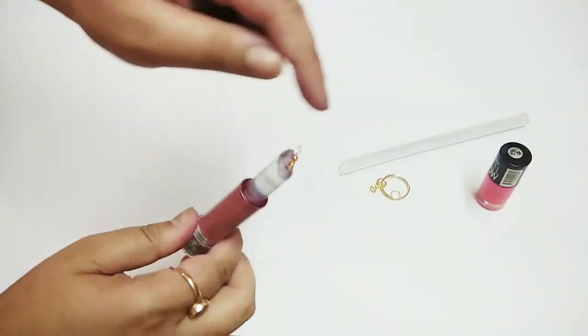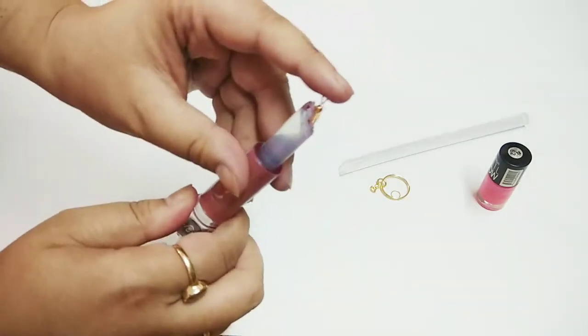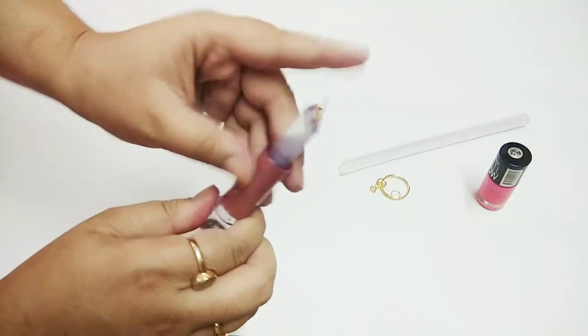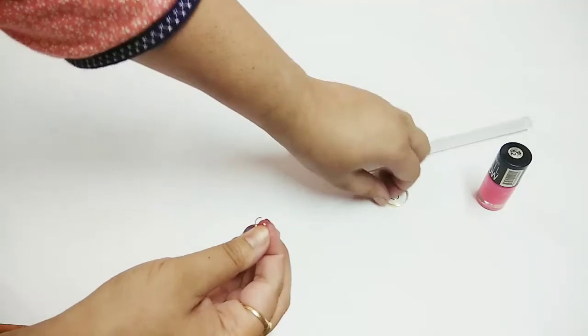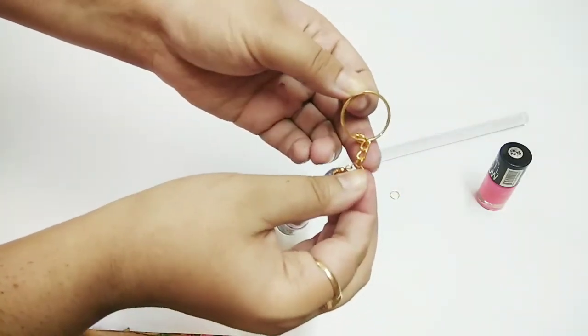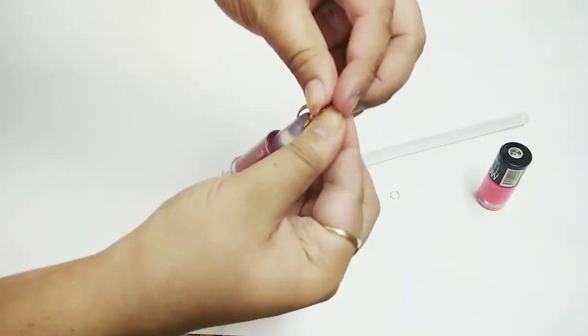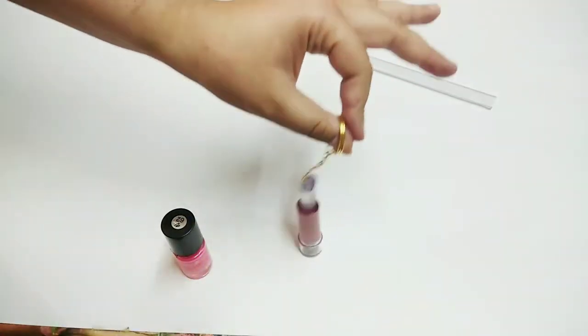Next, we have brought the earring hoop. If you don't have one, you can insert it in any simple wire. I have inserted it. Then we will take a round ring and put it in the round hoop. We will add the keychain rings and close it like this. You can see it — it has become a keychain.